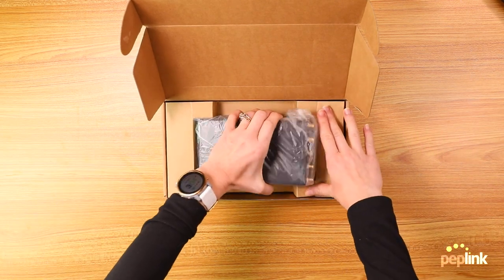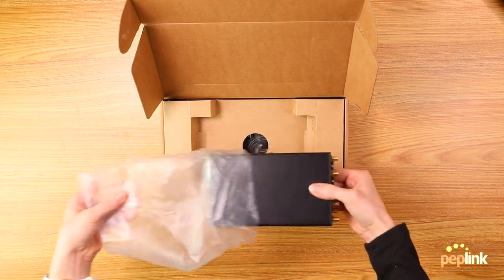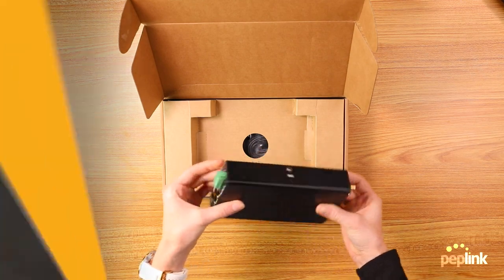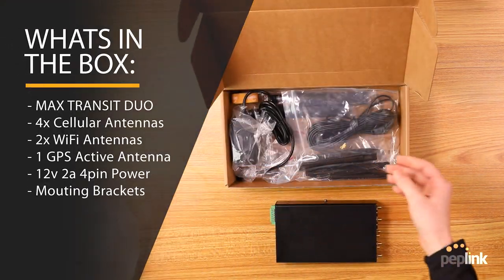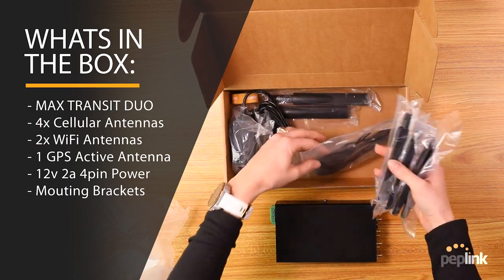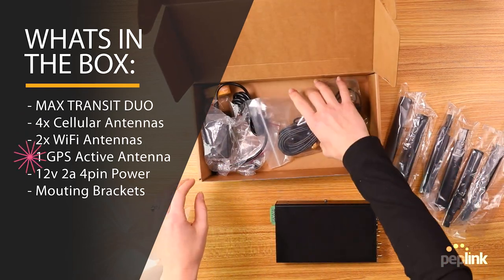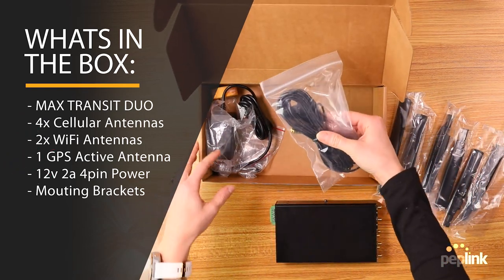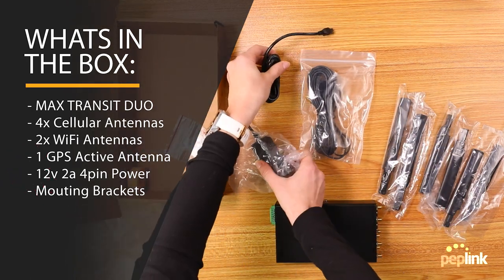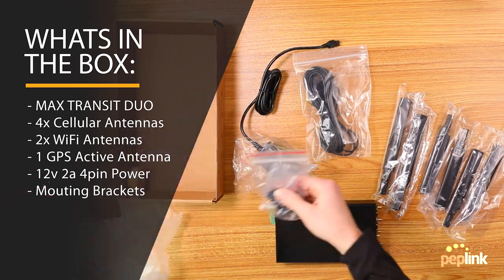Here we go — we've got the Max Transit Pro. Look at that beauty right there. You're going to have in here four cellular antennas, two Wi-Fi antennas, one GPS active antenna, one 12-volt 2A 4-pin supply, and then a pair of mounting brackets.